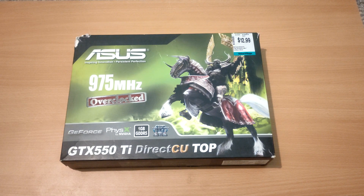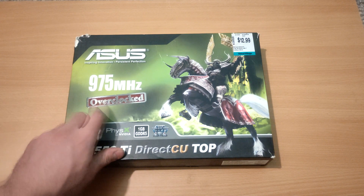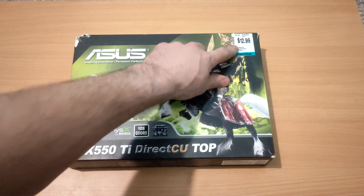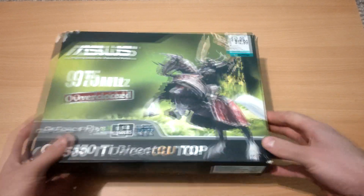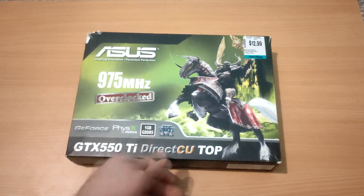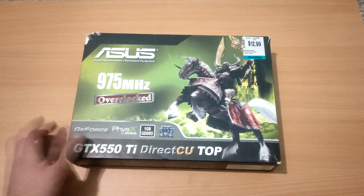Today we're taking a look at the GTX 550 Ti — specifically the Asus version with a 975 MHz overclock. We picked it up at a secondhand store for $12.99, about $10 USD. It was listed under housewares, knickknacks, and collectibles — not really a knickknack, maybe a collectible 30 years from now. Let's see if this card is worth the $10 it costs.